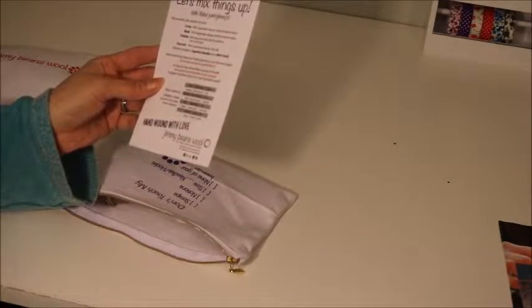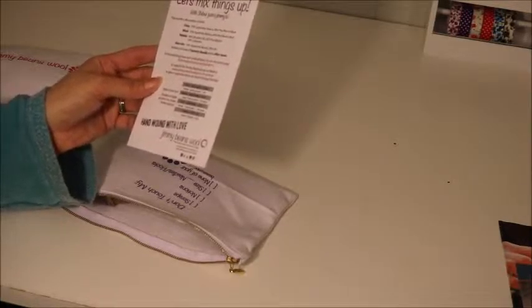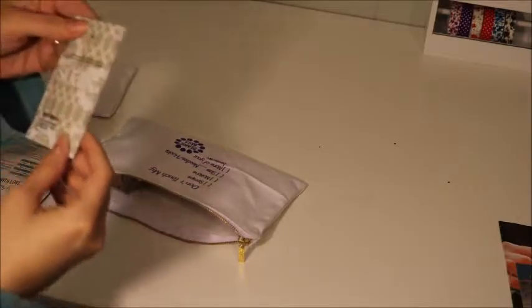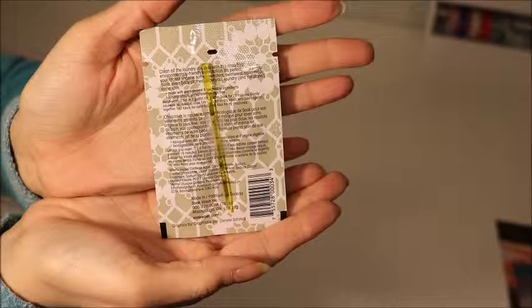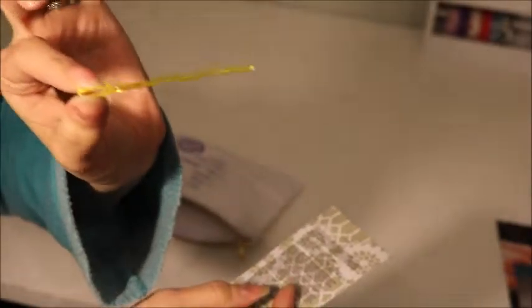I think this one is the November bag. Inside there is a scentless pack of Soak, and on the back of it is a tapestry needle - a little tapestry needle. So there's a Soak and a tapestry needle, and it looks like all of my yarns are a brown color.